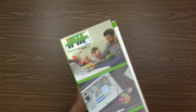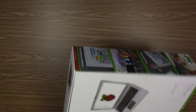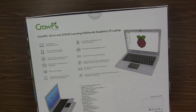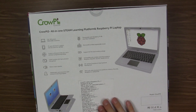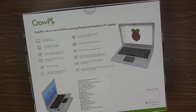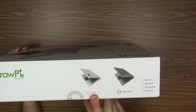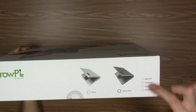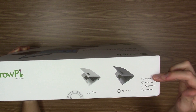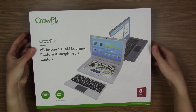The box has a fairly nice design with illustrations of things you can do with it. On the back it tells you the specifications and what comes with this specific version — again, the version with the Raspberry Pi. It comes in a couple of different colors: silver and space gray. This is the silver variant. There are four different kits: basic, starter, advanced, and deluxe. Without further ado, let's crack this open. The top just slides off.